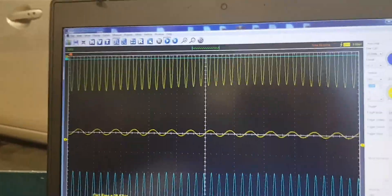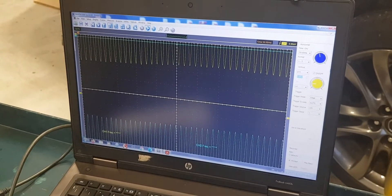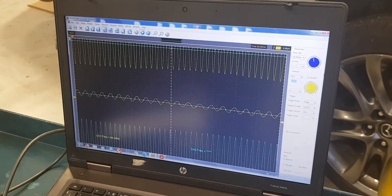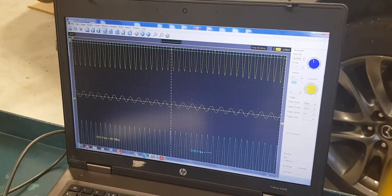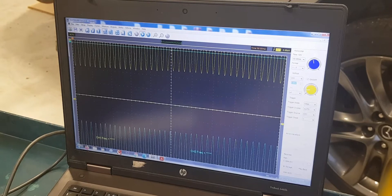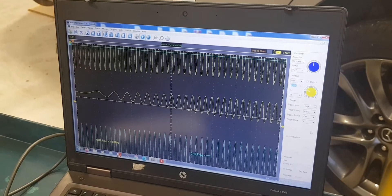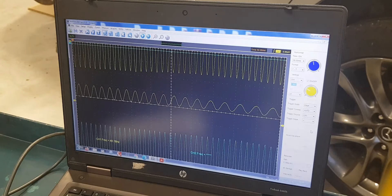The signal you see on screen comes from an older Mazda 6 with an analog ABS sensor. The previous sensor we diagnosed was a digital ABS sensor. The connection principle is the same in both instances. To make your job easier, you can adjust oscilloscope settings like time and voltage so that the wave patterns will be more legible.